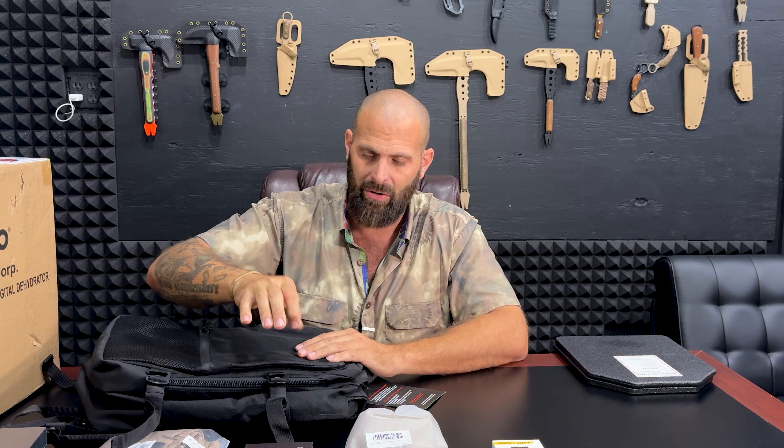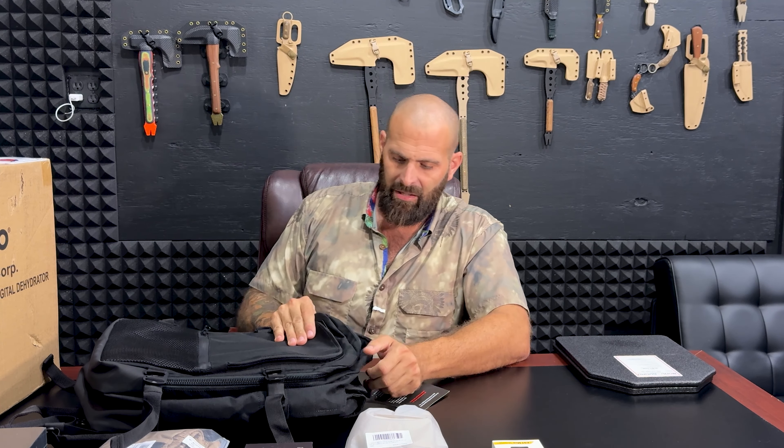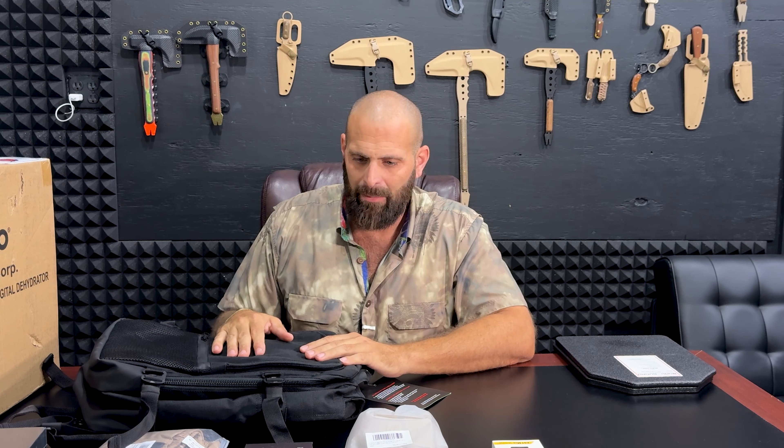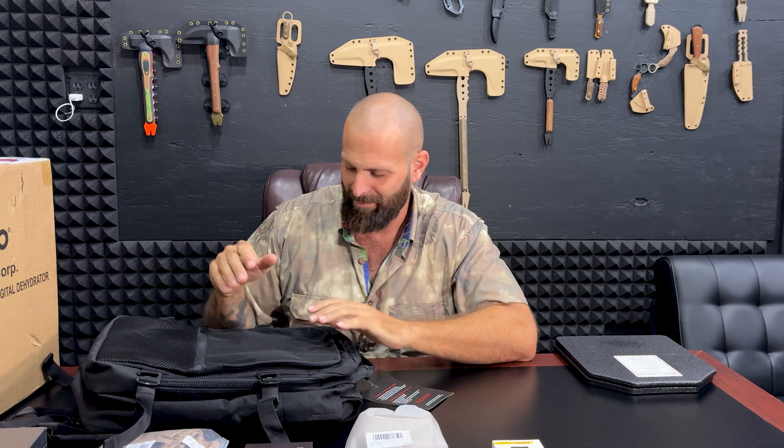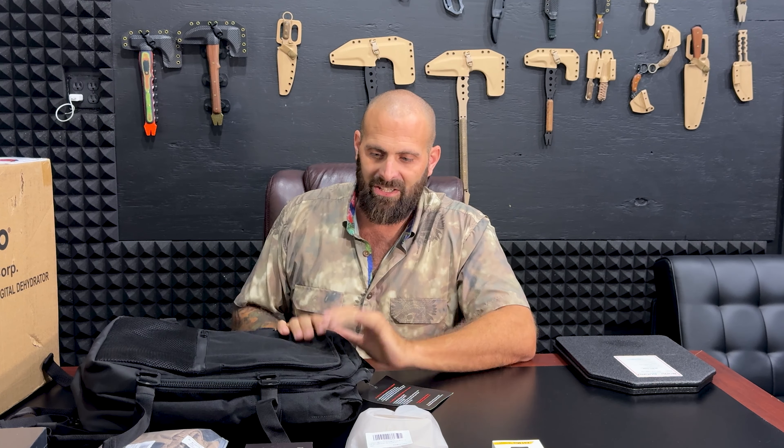I'll tell you who this is beneficial for - there's one scenario where it could actually be great. Otherwise for the average person, I don't see any benefit. My honesty and integrity is something I can't compromise. There's so much self-defense stuff out there getting pushed that's just not good for self-defense, and this is one of those things.